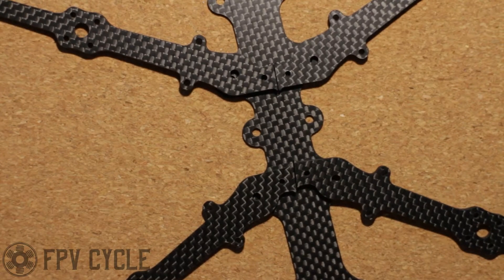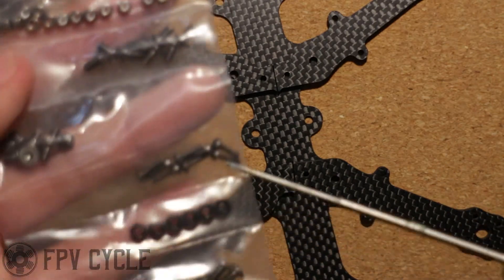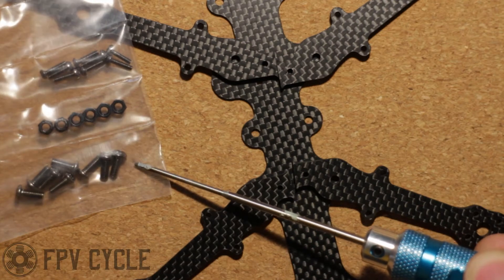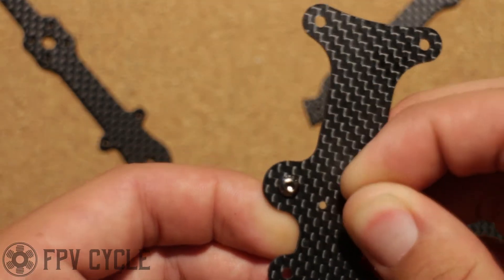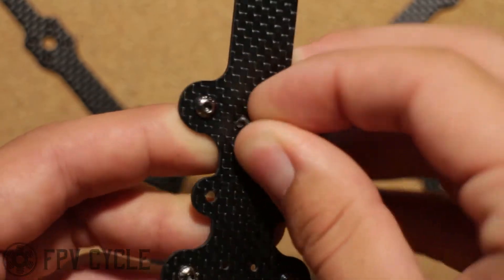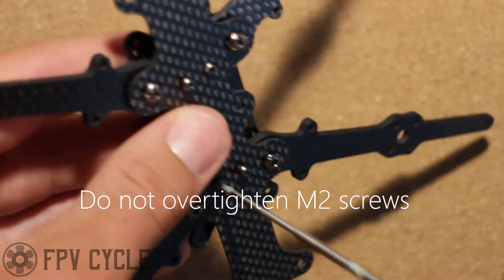We'll start things off by taking four arms and the bottom plate. We're going to take the M2 bolts as well as the M3 bolts — four of each. The M2 bolts will go on the inside, the M3 bolts on the outside. With the press nuts on the top side, place the mid plate on the arms and tighten those down.